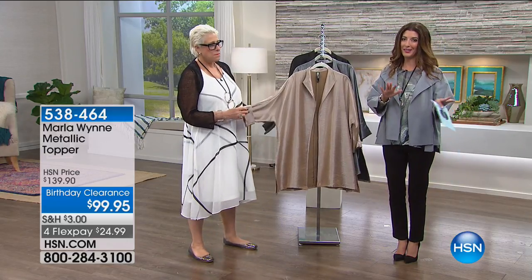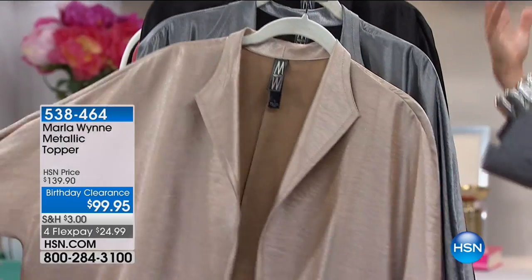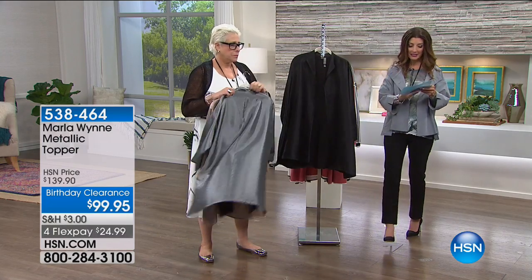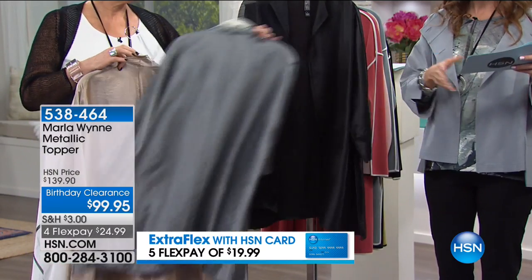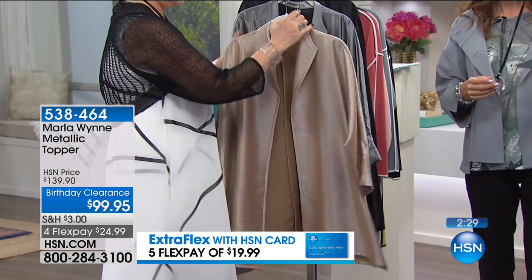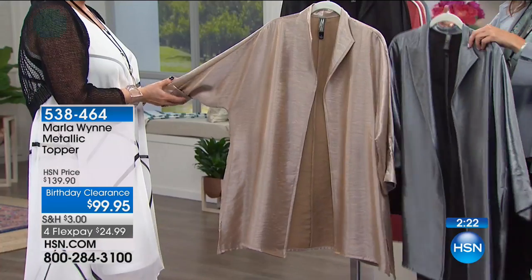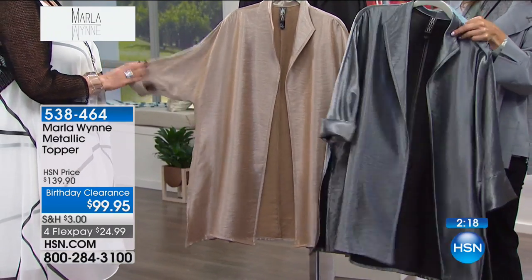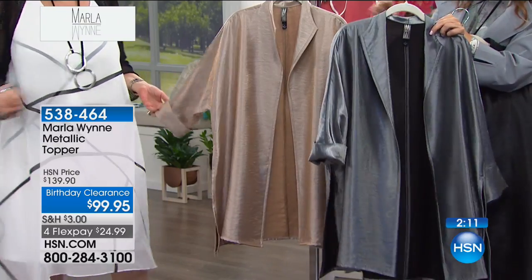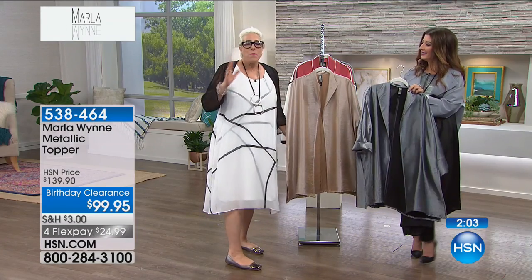We only have a few minutes left. Thanks so much for all of your orders. We've saved one of the best pieces for last. Sometimes you need a wow piece — a statement piece. You have a special occasion, you want to feel dressed to the nines. It is the Marla Wynn Metallic Topper. We just took it down to the lowest price ever offered — $40 off. It's now on clearance with four flex pays of just $24.99. We've got extra flex pays on your HSN credit card. Black metallic, champagne metallic — I love this color — or silver metallic. Extra small through 3X. I'm walking down the street and I'm about to tell a story about Helen and a blogger who does fashion over 40.